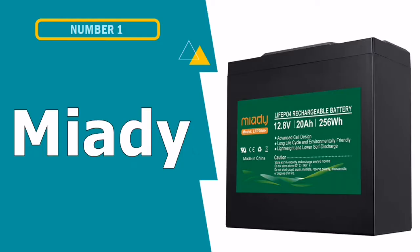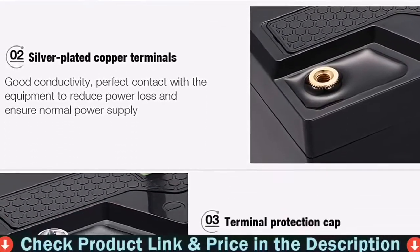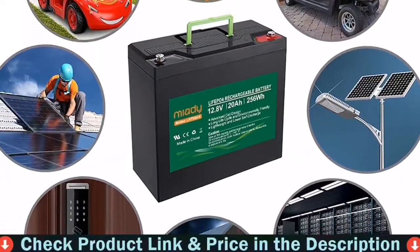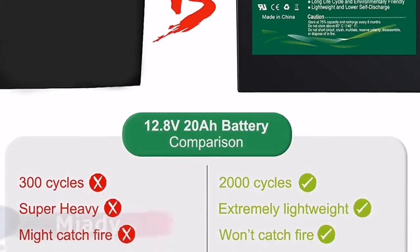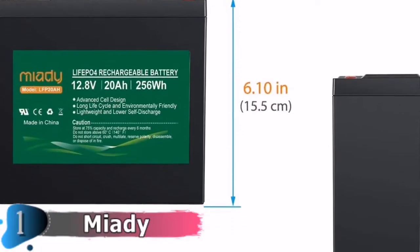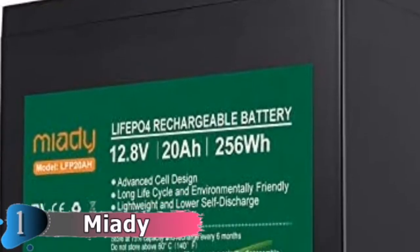Our first pick is Miatti Lithium Iron Phosphate Fish Finder Battery. Miatti also uses Lithium Iron Phosphate technology; however, it has a somewhat lesser battery capacity than the previous option, at 6Ah with a nominal voltage of 12.8V. It's worth thinking about for fish finders that use 0.25 to 0.5A at 12V and can last for many 8-hour fishing sessions before needing to be recharged.